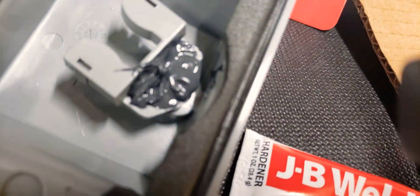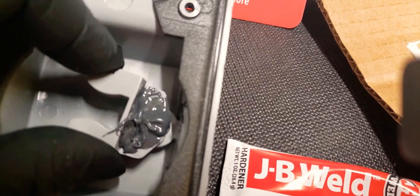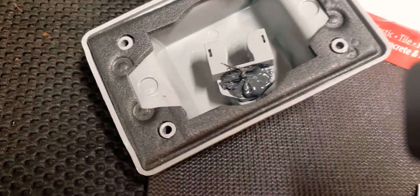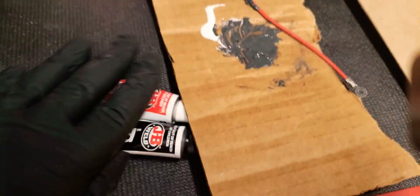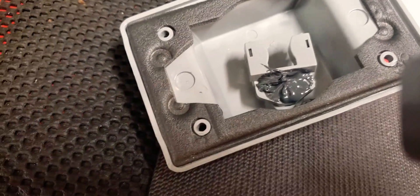That's pretty much what I did there. It's not affecting the movement of the switch — it's going to hold it in place. So now that's going to cure for about five or six hours. Mix equal parts, apply it to where you want it, don't get it where you don't want it to go because it's going to be rock hard. In about four or five hours, it's good to go.